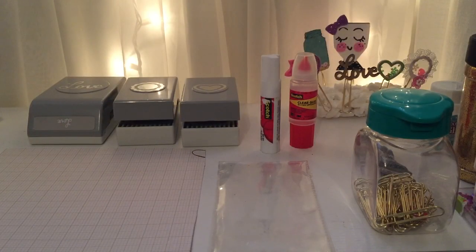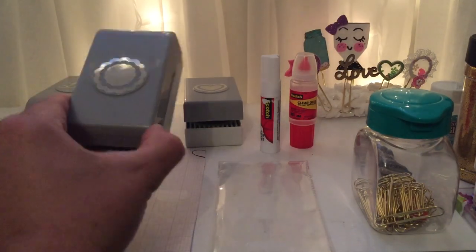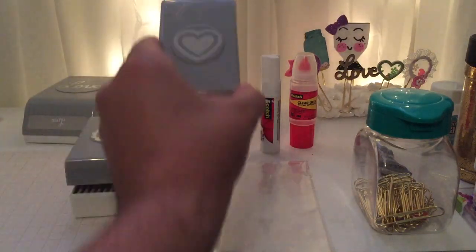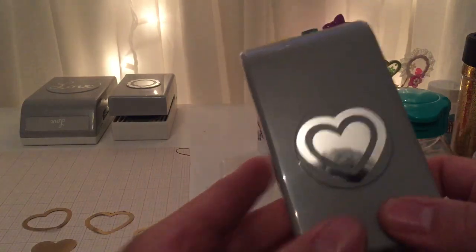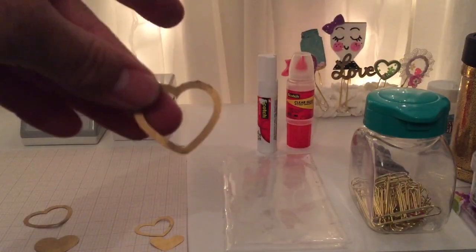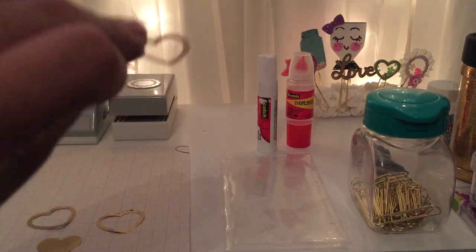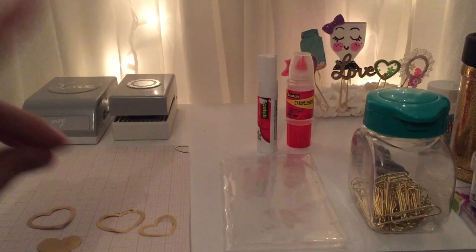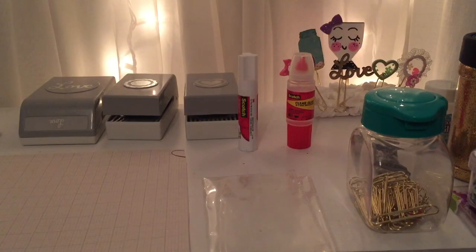I'm going to tell you what you need for your shaker clips. We're going to need punches — as you can see I have three different punches, and for this tutorial I'm going to use this one in the flower and the heart. Make sure your punch can create a window. I really like this one because it can create a larger heart with a window and a smaller version also with a window, so with just one punch I can make two shaker clips in different sizes.